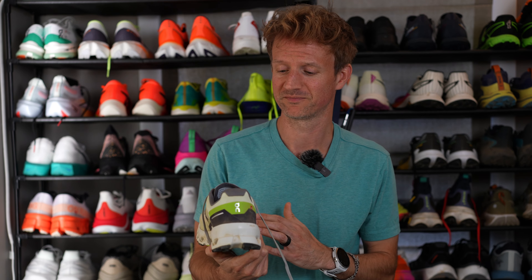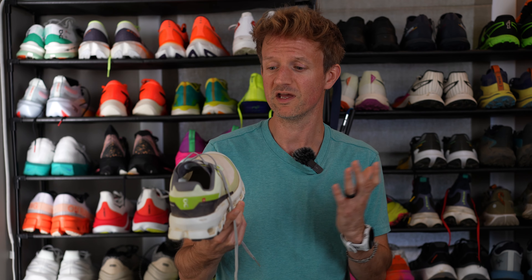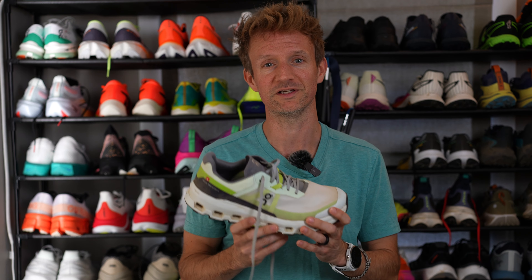They are true to size — go with your usual size if you're familiar with On's, but also very consistent with other brands. There is a fair amount of roominess, or volume, in the shoe. If you have voluminous feet that's good, as they stretch around a larger foot — they're not wide, just voluminous. These shoes will fit your feet nicely.